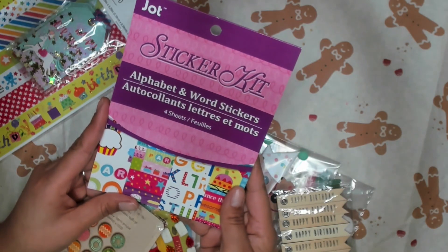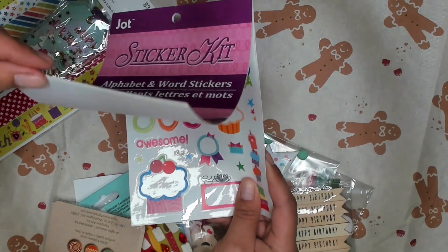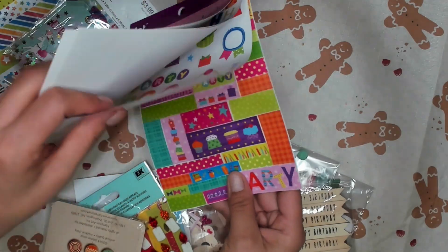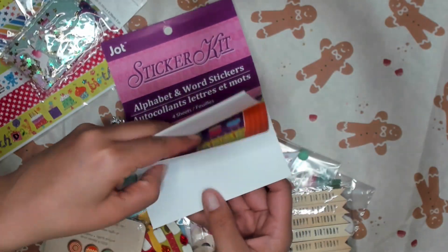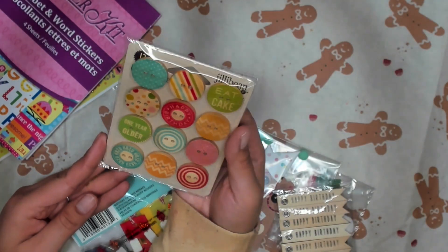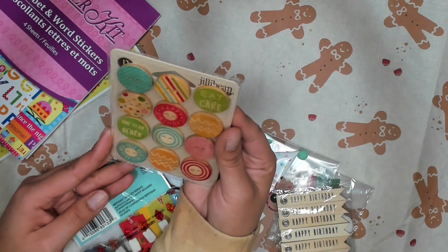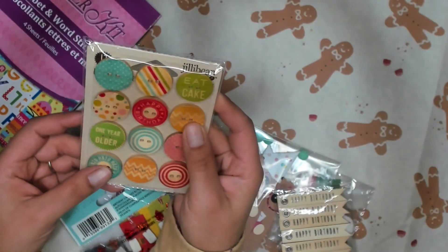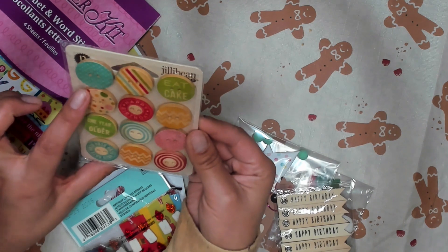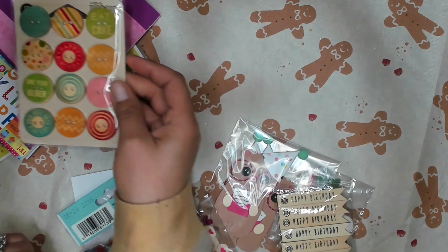And then an alphabet word sticker kit. Oh, and it looks like it has a lot of birthday stuff in it. Oh, that's so cute. Thank you. And she sent these embellishment — they're wood buttons. And I have a feeling they might be adhesive too, because they're on a piece of acetate and they're staying up. So those are pretty cool.